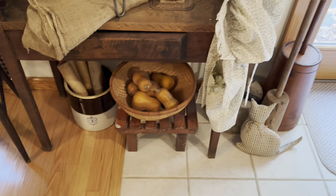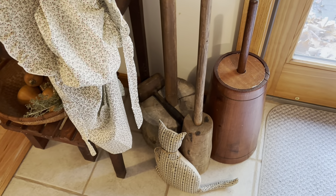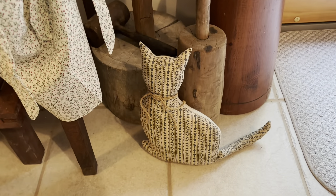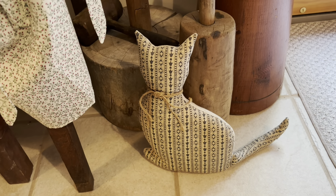And on the side, I have a couple of my larger mashers, my butter churn, and this sweet little kitty that's made from some ticking.